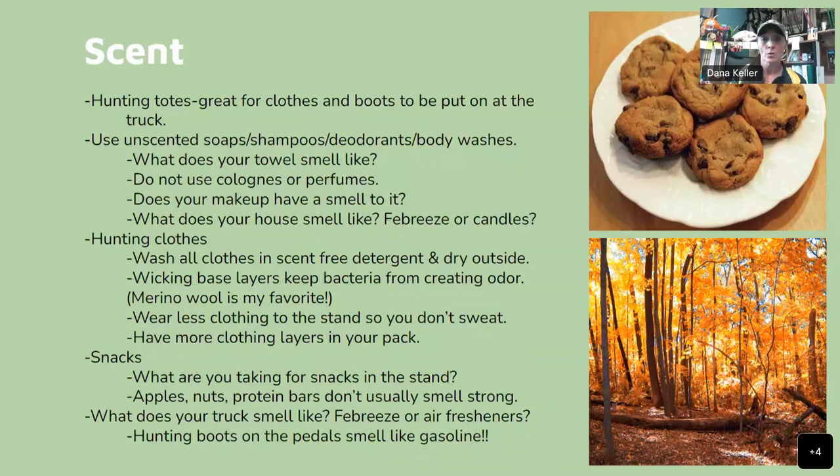I wash and dry my clothes on the line, then spray them with tick spray while they're still outside and let them dry even longer. I don't like ticks and I like to keep myself safe. If you spray your clothes right then, you don't have to worry about it later, and you never want to spray tick spray directly on your skin. Wicking base layers keep bacteria from creating odor, and merino wool is my absolute favorite. It's antibacterial, warm, and wicks away sweat even when it's warm out. Wash it in cold so it doesn't shrink.